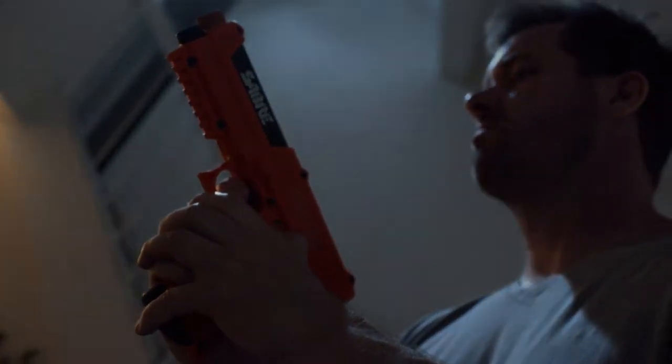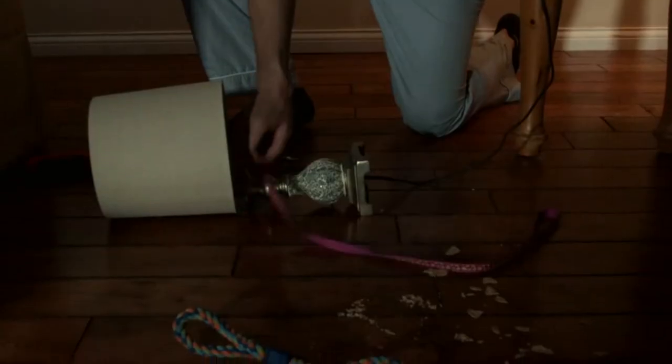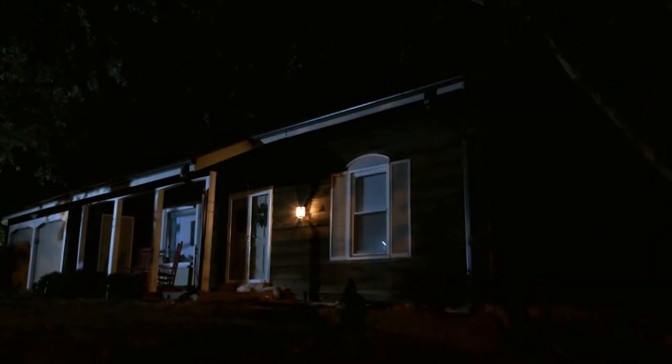Designed for speed, accuracy, distance, and increased incapacitation of multiple threats, the Sabre pepper spray launcher puts home defense in your hands like never before. Whether or not that sound was just a sound, you'll be ready with the confidence that you can protect yourself, your family, and your home with the home defense pepper spray launcher.